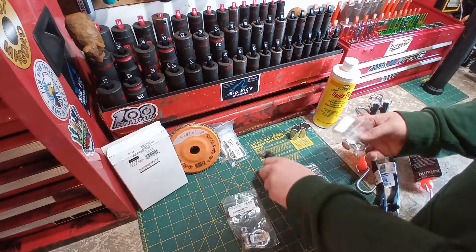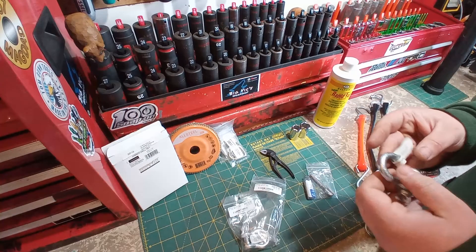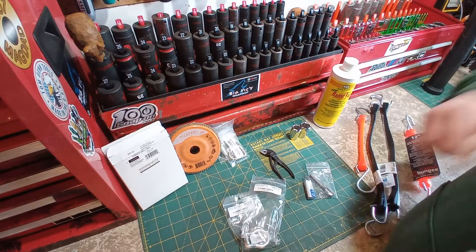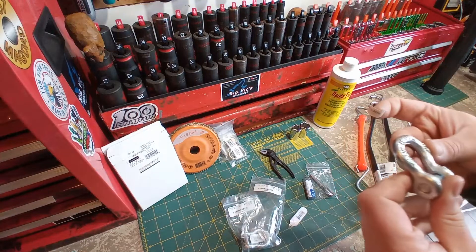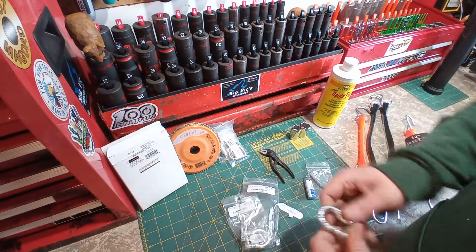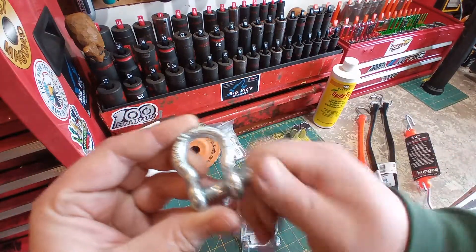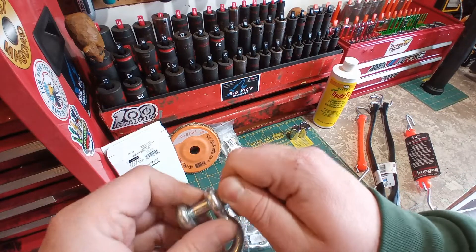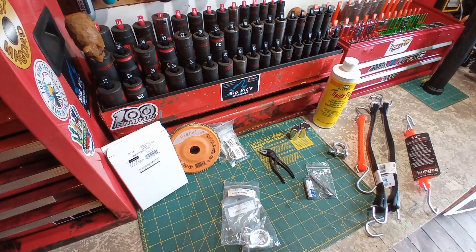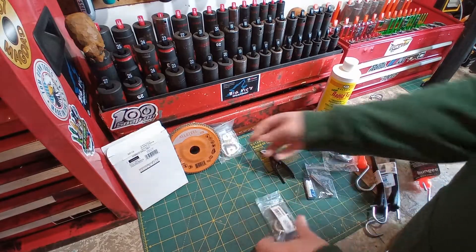I picked up a bit of hardware for a few project ideas I have. These are just some little galvanized shackles, 5/16 — made in China. They have a load rating on them. These are $2 each and I got two of them. They're just nice small shackles. There are so many things you can do with these — hang things, pull things, heck you could even use one for your keys.